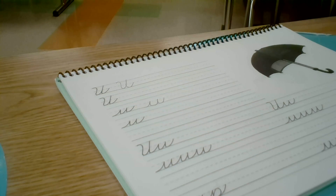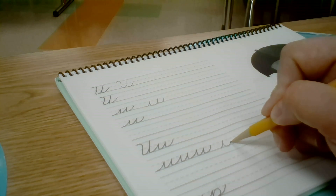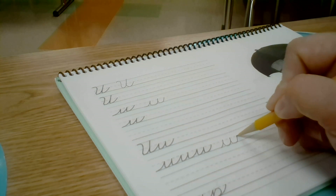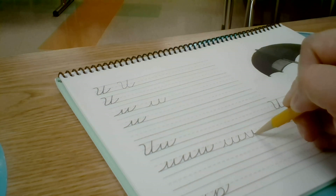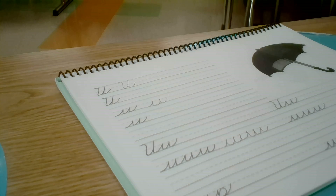When you are connecting your U, remember not to lift up your pencil as you are working. You may now practice your cursive U.